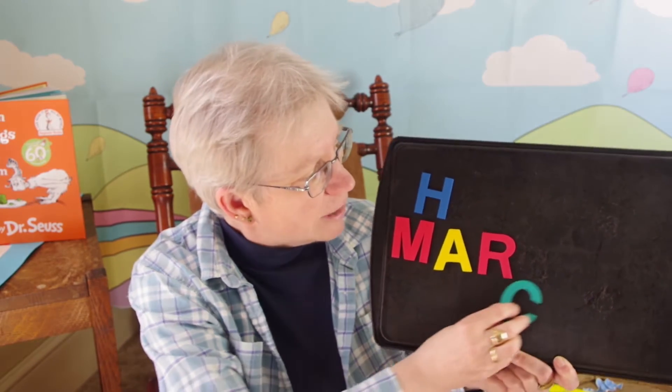Then S. And C. Very good. And one last letter — H. All right, let me see if I can make that look a little straighter there. There we go. March. Okay, very good.